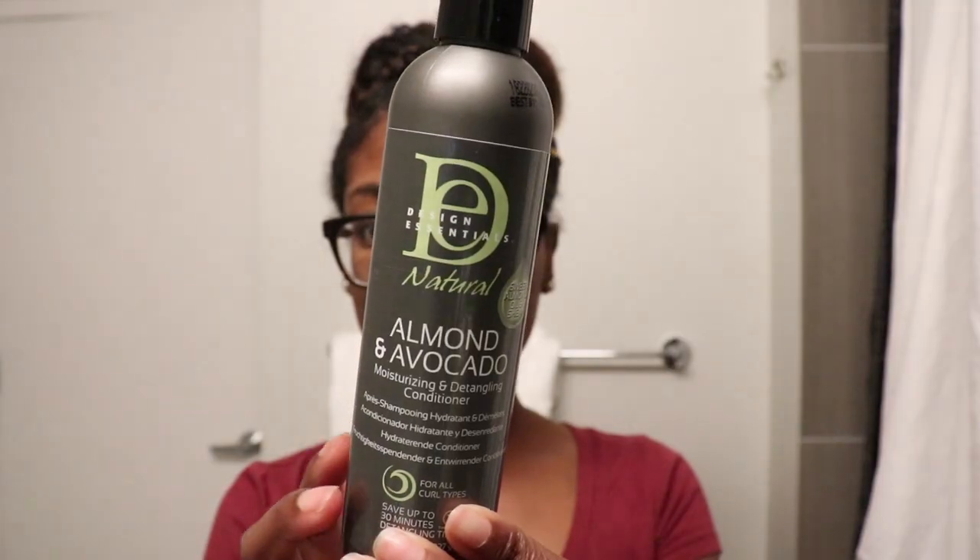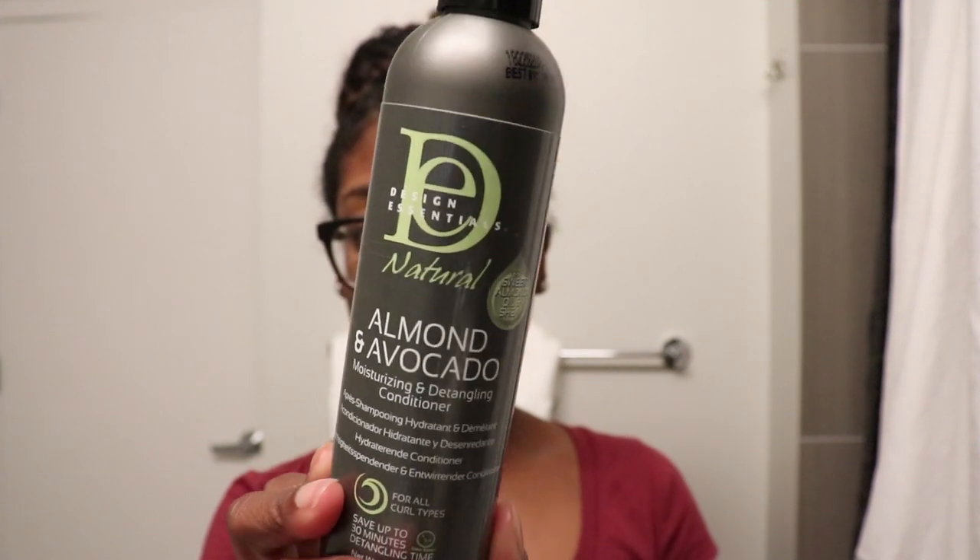I'm also going to be trying out the Almond and Avocado Moisturizing and Detangling Conditioner. This product uses the hydrating power of almond, avocado, and shea butter to nourish and replenish hair moisture — softens, moisturizes, and detangles to leave hair soft and manageable.